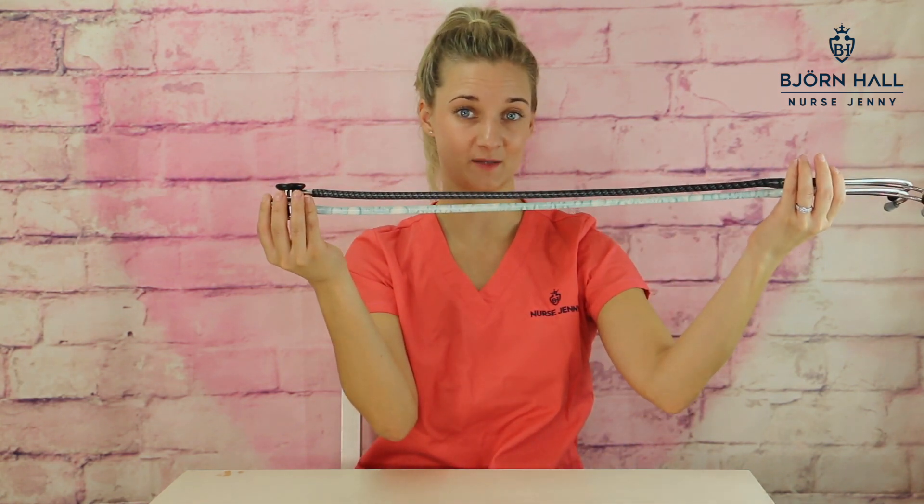Tubing length. The tubing length of the AdScope 603 and the 608 are exactly the same — they are 77 centimeters, which is 30 inches. Tubing feel. These two stethoscopes have exactly the same tubing. I find it a little bit sticky and it gets caught on my neck hair.